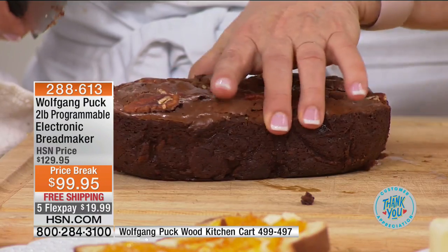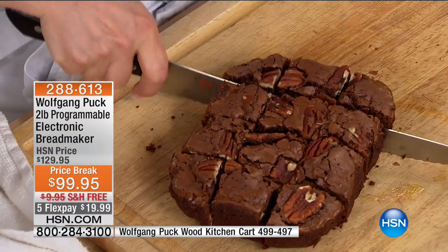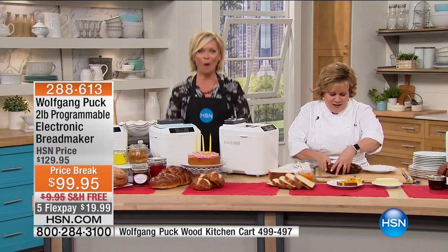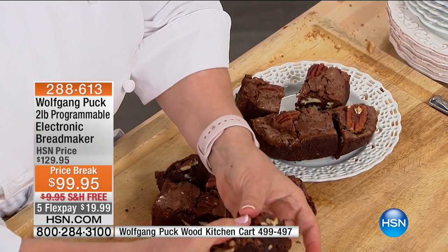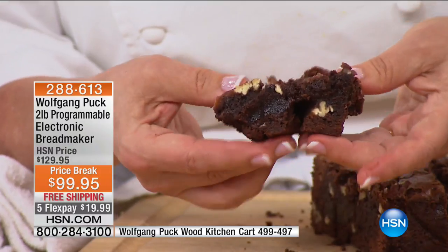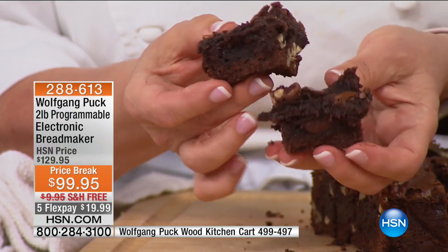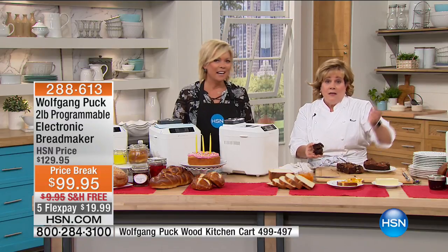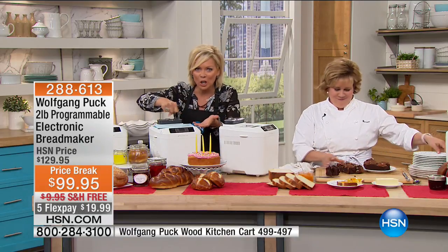The brownies this machine makes — you're going to choose the 'Quick' setting and just dump the ingredients in all on top of each other. You're not going to worry about creaming butter and sugar first — you're just going to add it all together. And look what you get: a brownie that's dense, thick, and chewy. See how it has pecans? We added the pecans to the nut dispenser and it put them in at exactly the right time so they stay in nice big pieces. It's really great even from a mix — it turns out exactly the same. You don't have to cream the sugar and the butter together anymore.